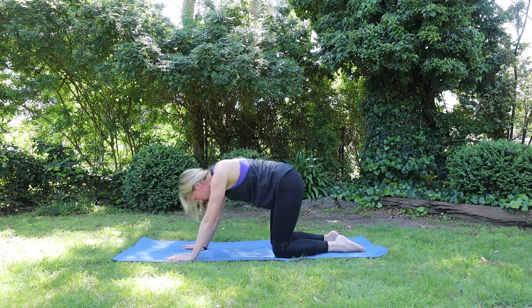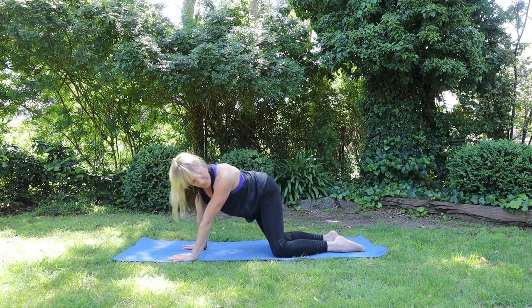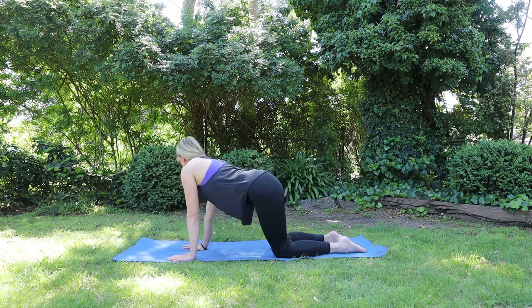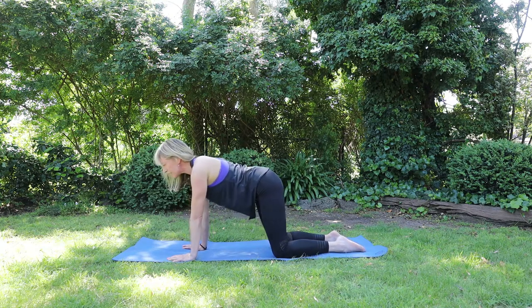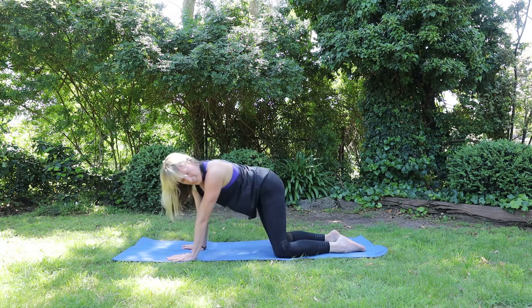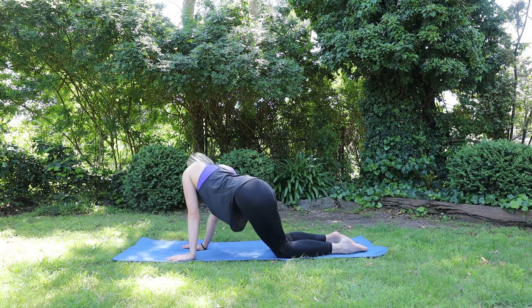And coming back to neutral on your next inhale. Looking over your left shoulder, hips to the right. Exhale, a little twist. Inhale back to centre. Exhale to the other side. Inhale back to centre. Exhale to the left. Inhale back to centre. Exhale to the right. And back to neutral.